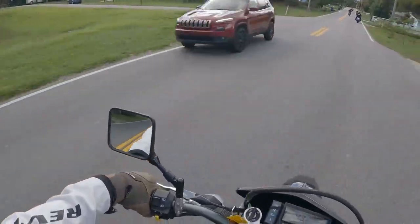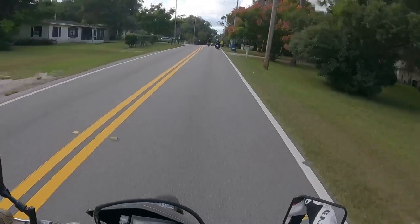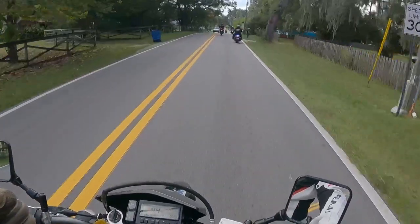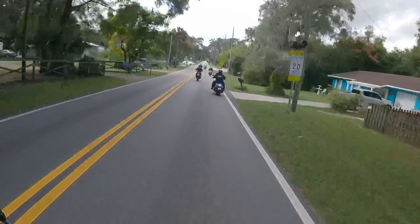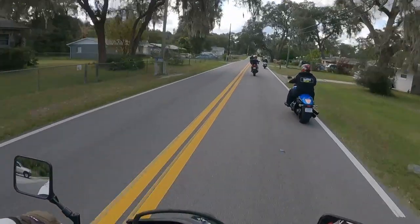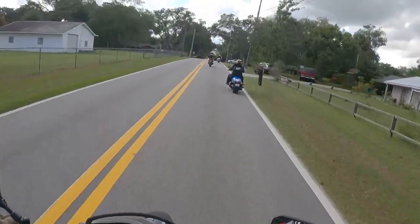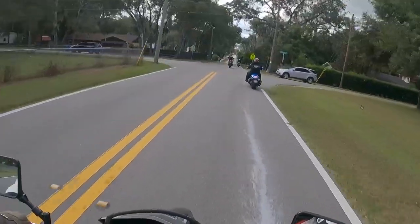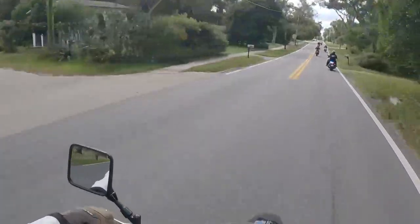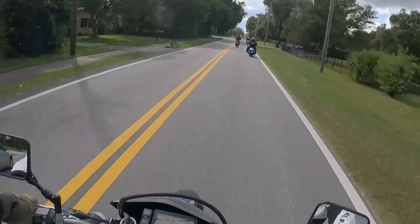Riding the DRZ 400 reminds me of when I had my WR250 — you're almost always in the upper RPM range. It's so light that you feel like you're going faster than you are, and it's a lot of fun. If you tune it — swap the exhaust, add a map sensor — you can get a bit more horsepower, but honestly, this is a 400cc bike not meant for racing. I'd just ride it as is.